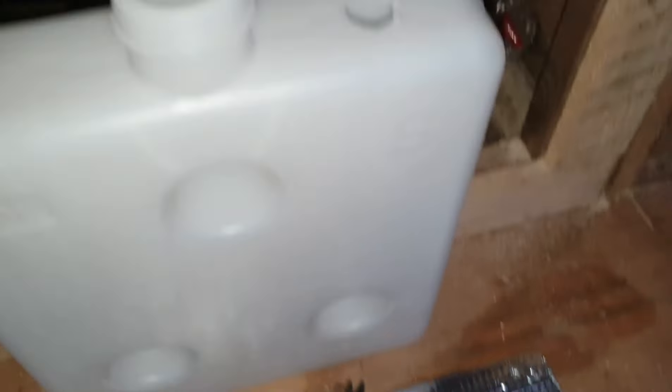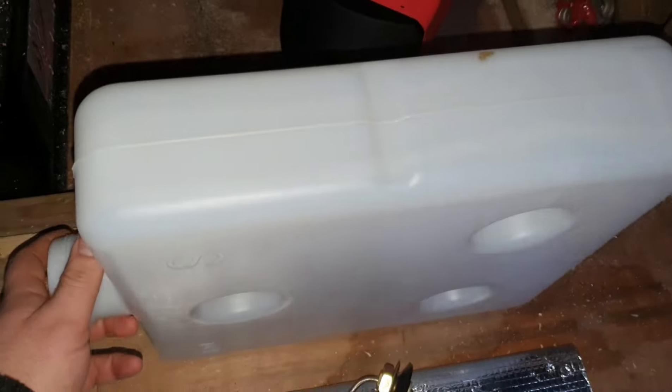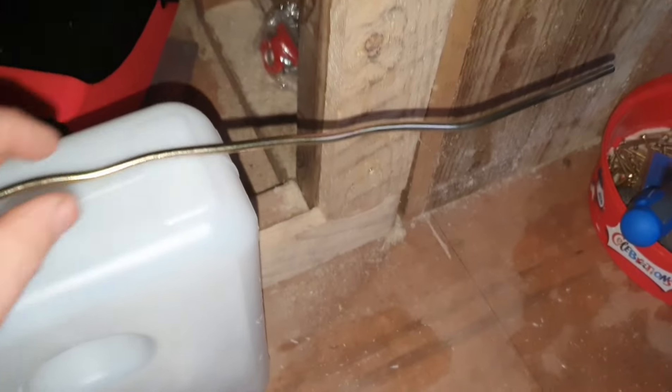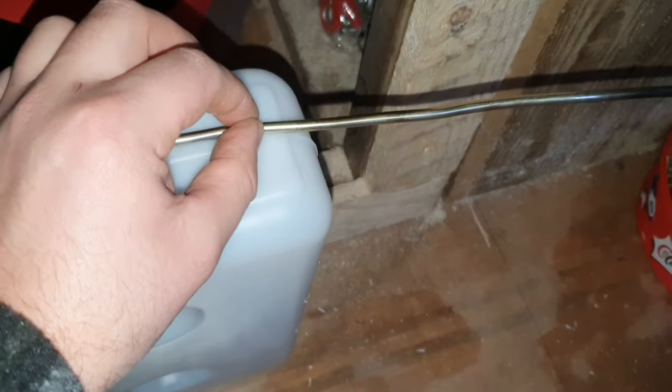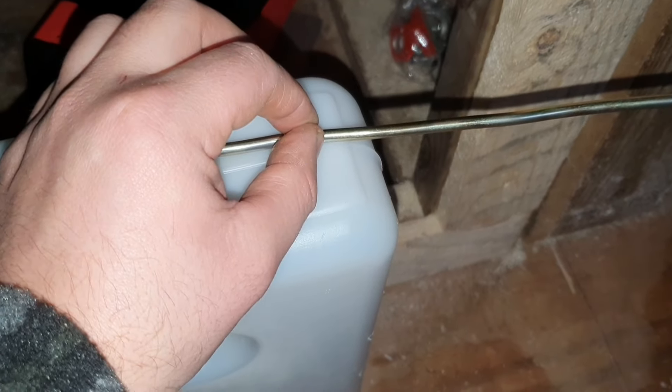Now that's cut out, we want to cut this pipe to size. What I'm going to do is put the tank on this side and do it roughly — we want it about 20 to 25mm off the top. I'm going to use my little angle grinder just to cut that. And that's cut.